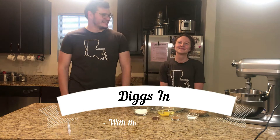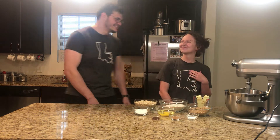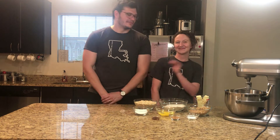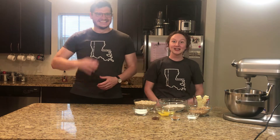Hello, and welcome back to Diggs In with the Diggs family. I'm here with my favorite assistant, Michael J. Fox. Just kidding — my wife, Lacey. But Michael J. Fox is a close second. I'm going to ignore that one, and we're going to get started.